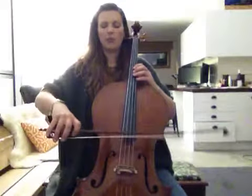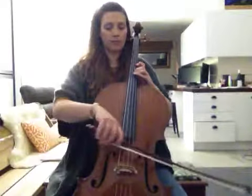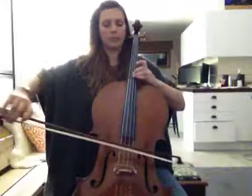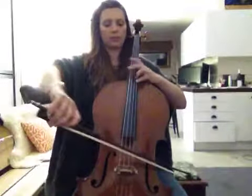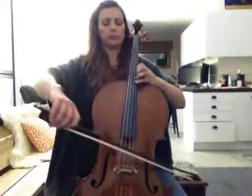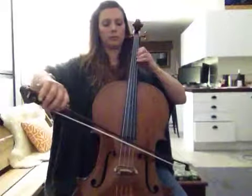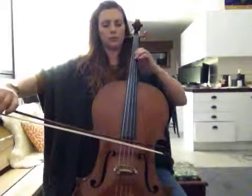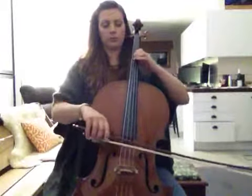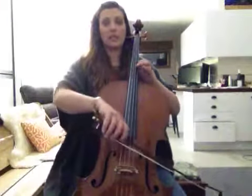This is the second half of the second section, bar 4. In 4th position, I'll play the phrase. The positions are in 4th, extended.